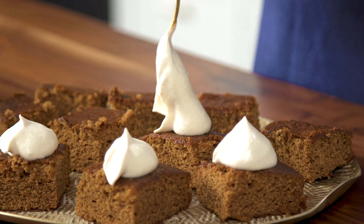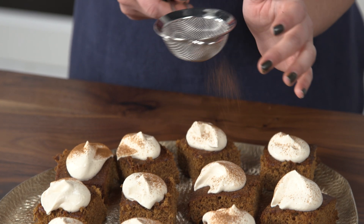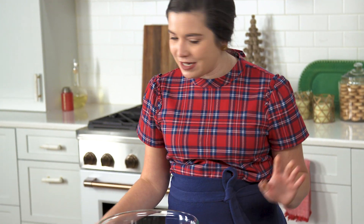Let's talk gingerbread — and I am not talking about the little men, the cookies with icing, or even the houses. I am talking about old fashioned gingerbread, like actual bread loaves. That is what the cookies are based off of, and what I'm going to show you how to make today.